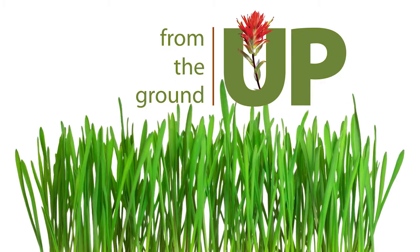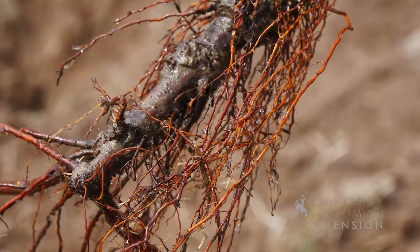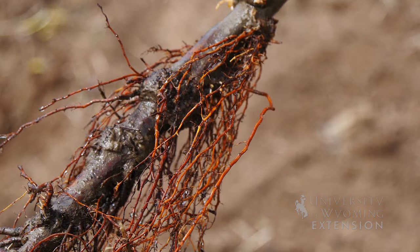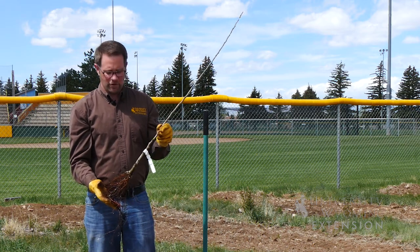Purchasing plants can be a daunting task for gardeners because there are different varieties and different ways to purchase plants. One of those ways is bare root. These roots have not been grown in a container — they've been grown in the ground and dug. The roots have been washed off and shipped to you while the plants are dormant.